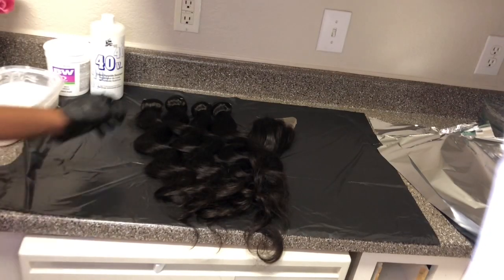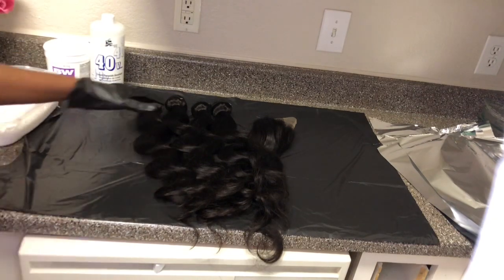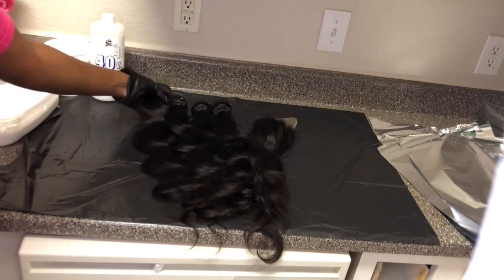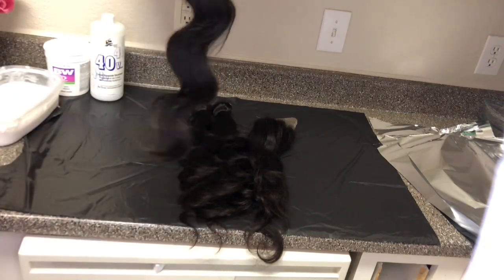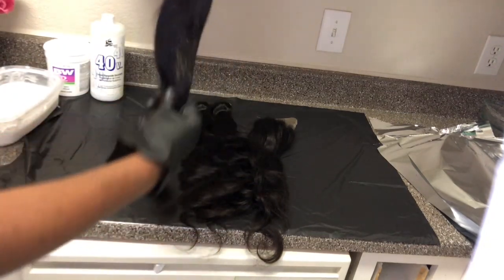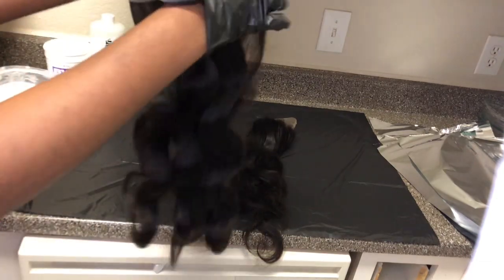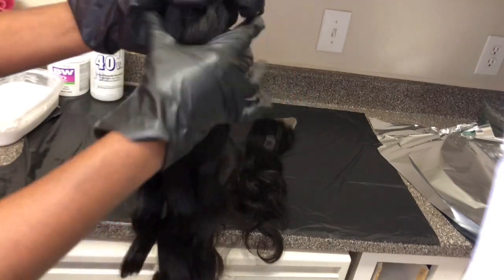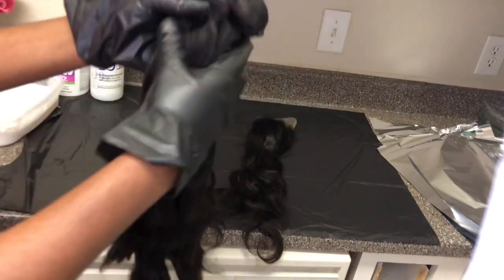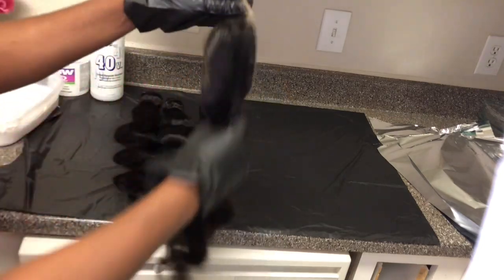Today I will be showing you guys how I color my hair here in my little small kitchen. This is what the hair looks like — it is a body wave. I got four bundles of 20 inch and the closure is also 20 inch, so four bundles of 20 and a 20 inch closure. I like my hair pretty full.